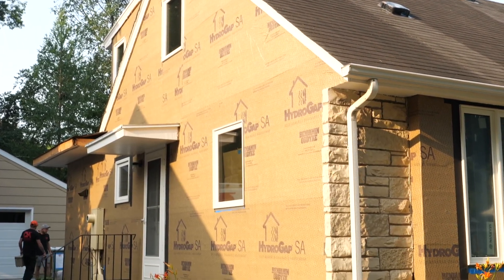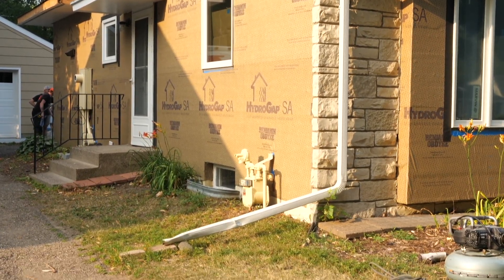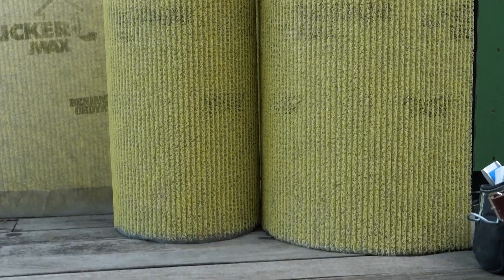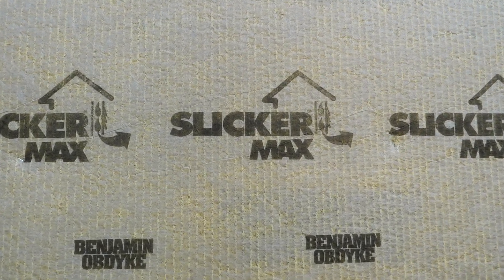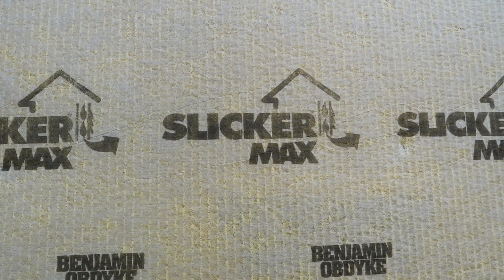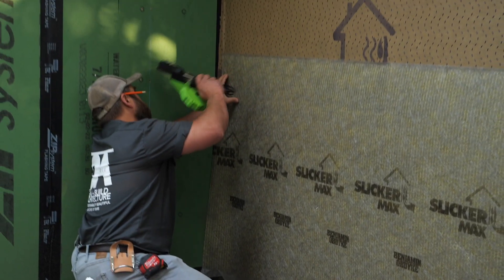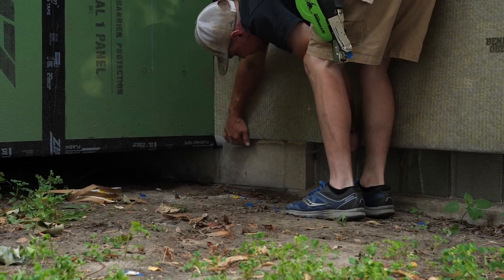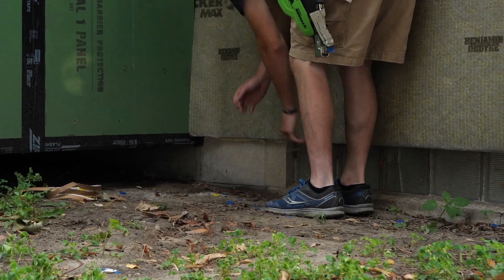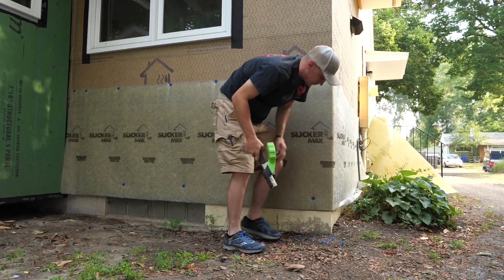With the HydroGap SA installed, the house is significantly tighter against air leaks and water leaks, but one more layer adds water resilience: Slicker Max Rain Screen. It's an entangled mesh that allows liquid water to drain down and out while allowing air movement in any direction. Both of those things promote drying. To install it, you basically align the bottom of the sheet where you want the siding to stop and smack a staple in the top. At the bottom, tuck the flap under to keep the bugs out, and at the corners, just wrap it around.